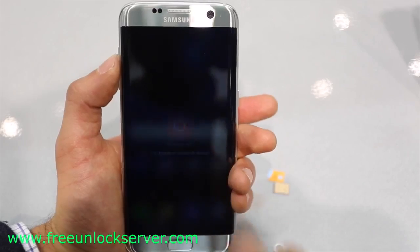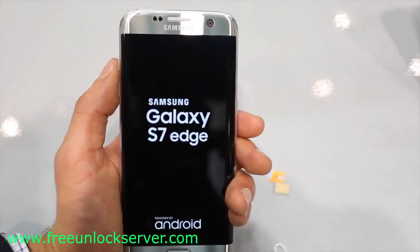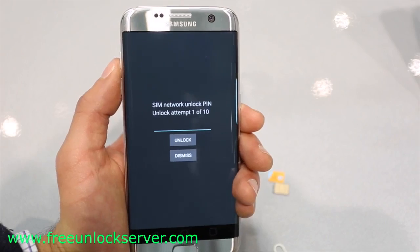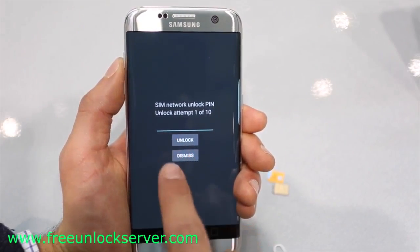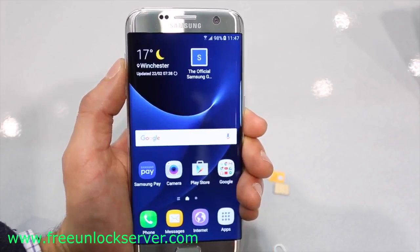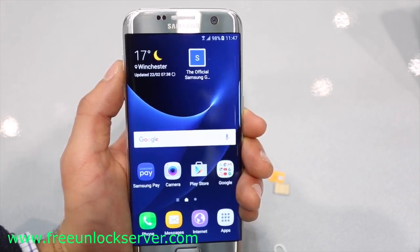Once you have received your unlock code, power off your device and insert a non-supported SIM card — any SIM card different from the original carrier. Power your phone back on and it will detect the non-supported SIM card, displaying a message requesting an unlock code. Enter your unlock code and hit unlock. If you did everything correctly, you will get a message confirming the unlock was successful. Your phone is now fully factory unlocked and ready to be used with any carrier in the world.